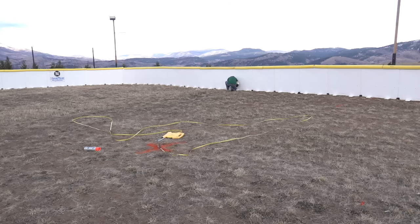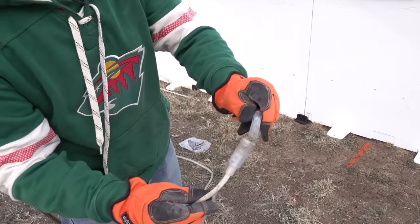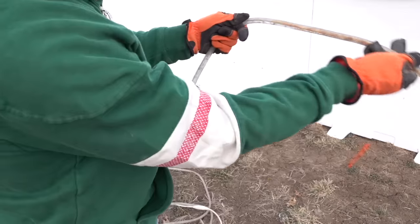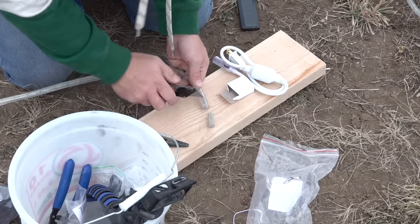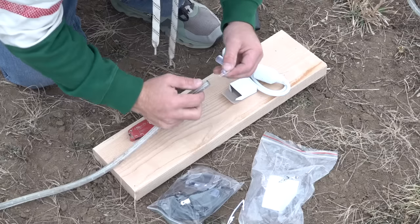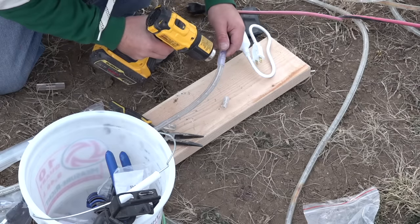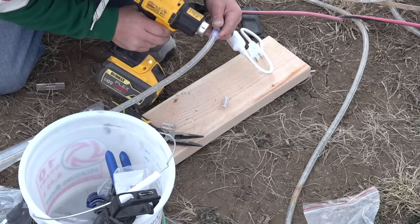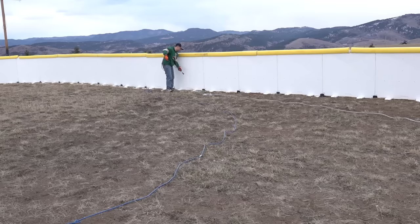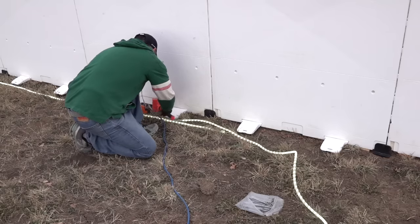Once the first 150 feet of rope lighting was installed, I took a look at the next 150 foot section and realized the tubing had cracked and the lighting was flickering and some wasn't working at all. So I used a repair kit to add a new plug to the lighting and cut out that bad section. This is a pretty simple thing to do and it's a good way to reuse the lighting. Another extension cord was run across the rink to power this section, and I put the plug outside the boards.